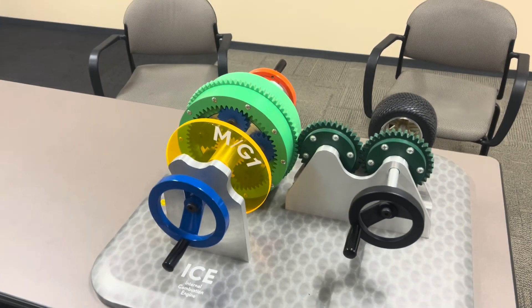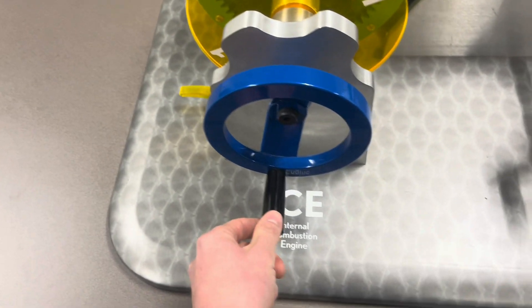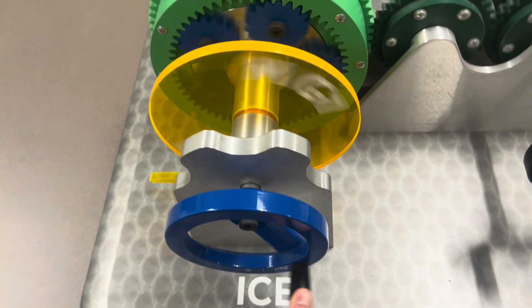This is the perfect demonstration on how a hybrid transaxle works. This right here is the internal combustion engine. When the engine is running, this is spinning.